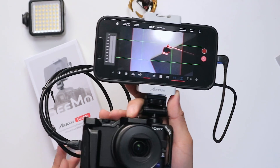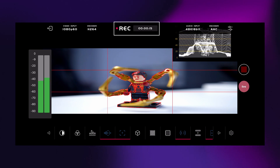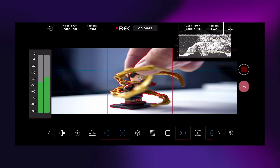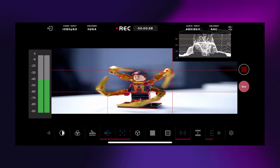Let's have a quick overview of the C app. On top you'll find the following icons: the video input encoder, record status that tells you if you're recording or not, audio input, encoder, and settings. Tapping the settings icon brings out the option to change the video bitrate up to 30 Mbps. You can also add or delete icons from this menu.